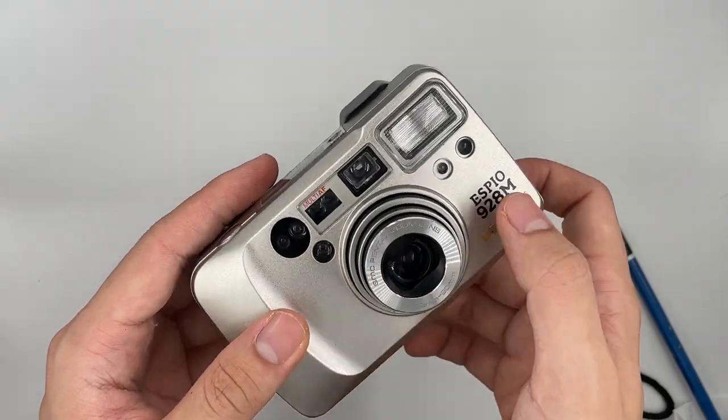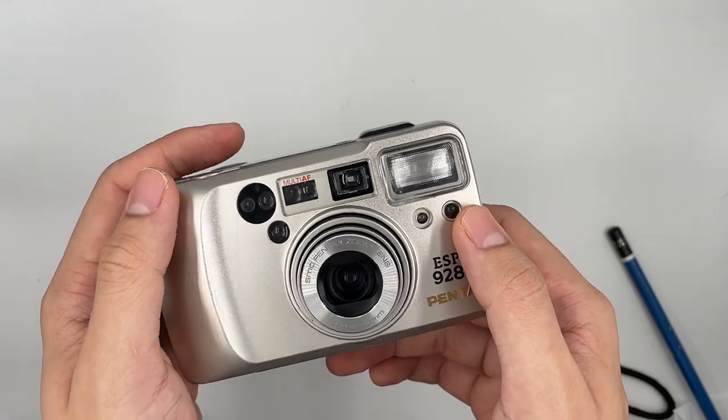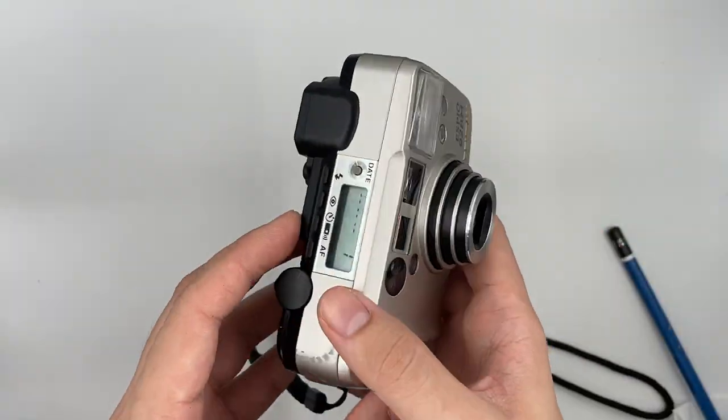This thing over here — you see these dots over here — is the autofocus system, the infrared autofocus system.